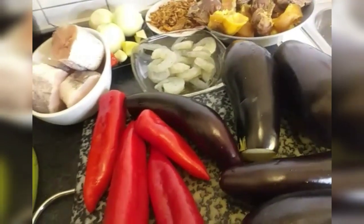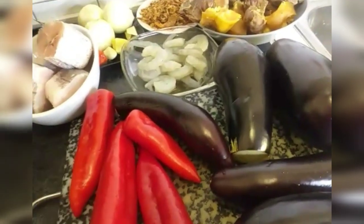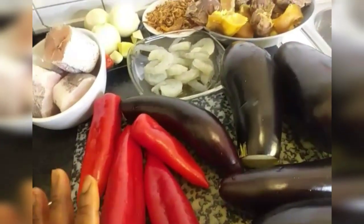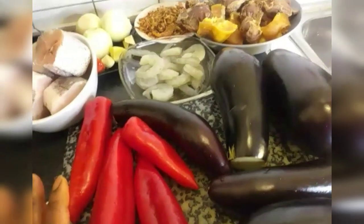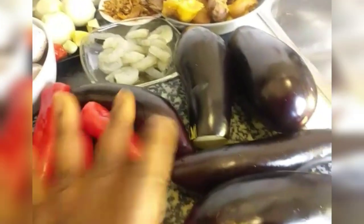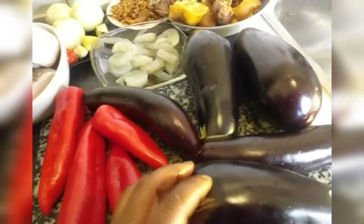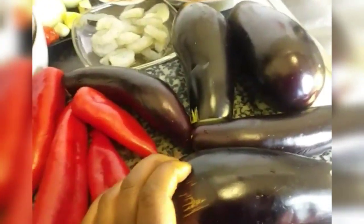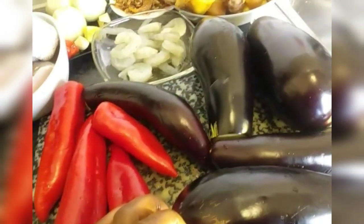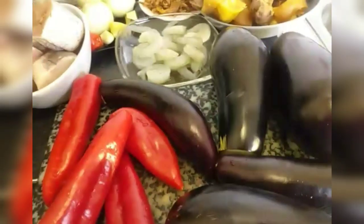Guys, guess what I'm preparing today? I'm going to be making garden egg sauce! Yes, garden egg sauce. And this is the garden egg — by the way, you can eat it like this raw, it's sweet too. I just cut it white but I eat it. You know, the raw ones — we eat everything raw, even raw pepper. We eat everything raw to keep the body looking fresh.